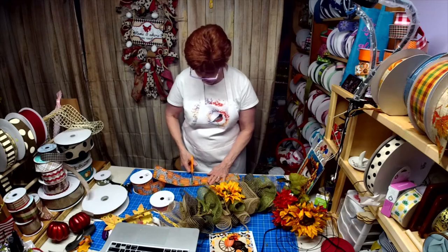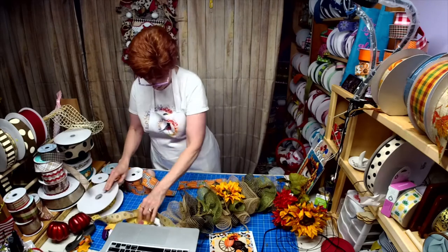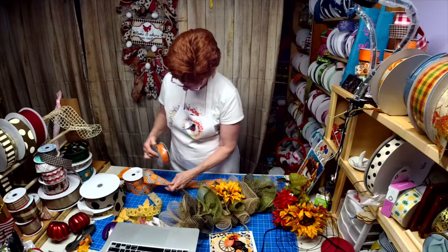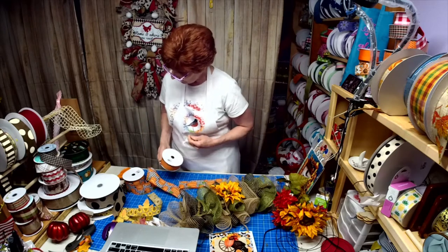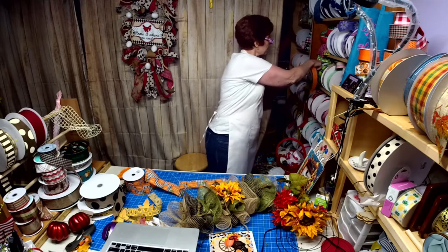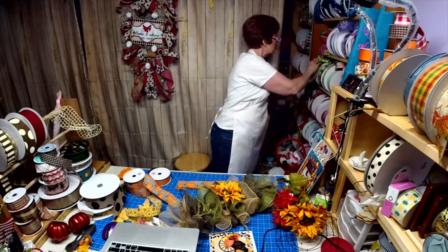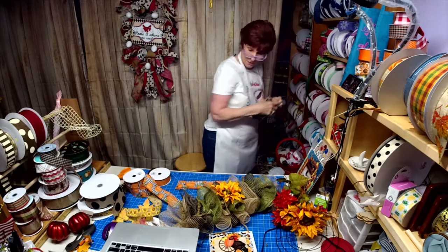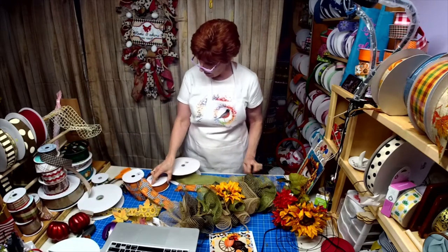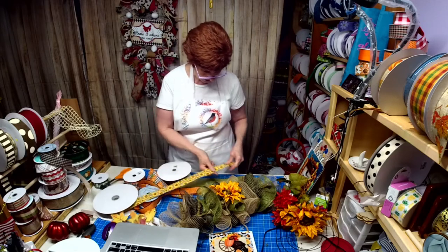Let's do two of each color and then see if we need any more. I had planned on using certain ribbons together - not liking one pairing, I'm liking the moss instead. The moss is bigger than I wanted, but we could ditch one. I'm just talking out loud. So this one can go with this, and this will go with that. Problem solved - let's do two of these, cutting at 10 inches.